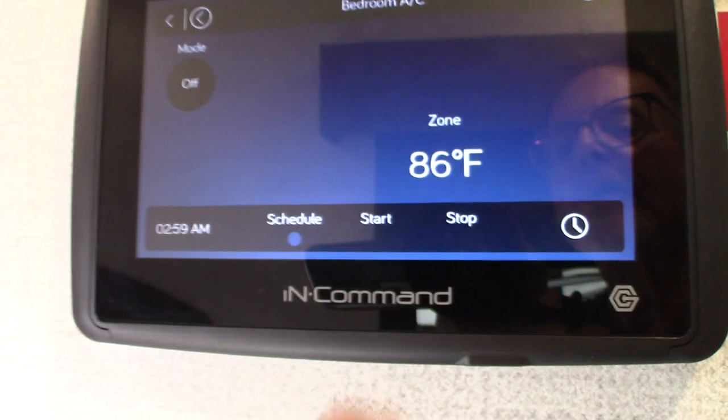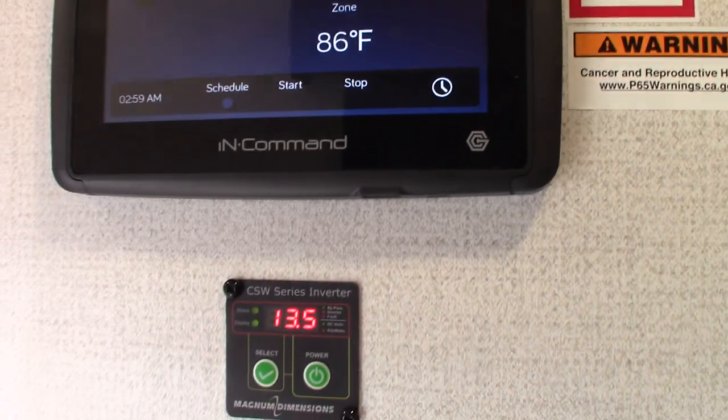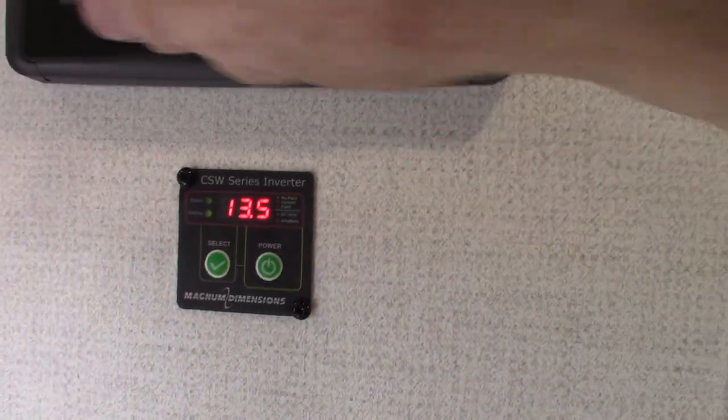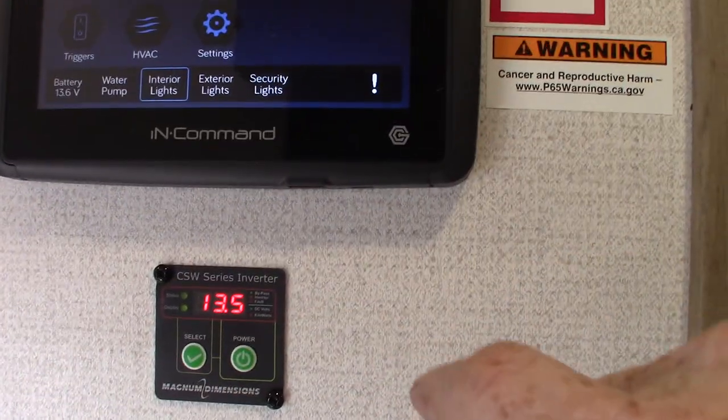Your heating and cooling, for example — it's very simple. Everything can be done from here. When it comes to the leveler, you can use this one or the one up in the compartment that I showed you.